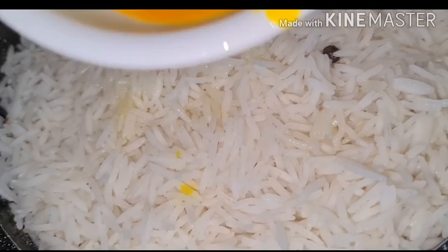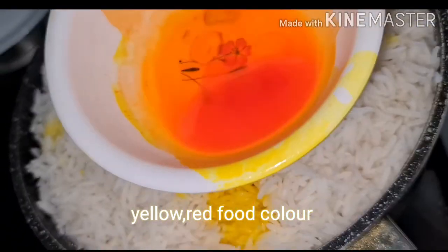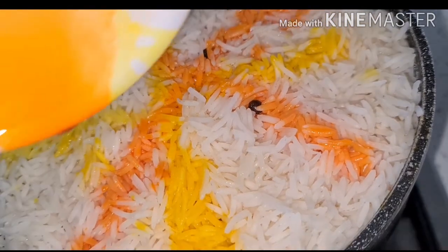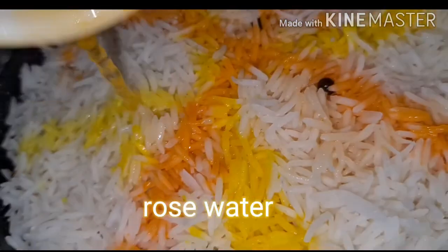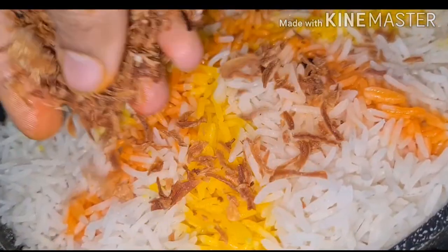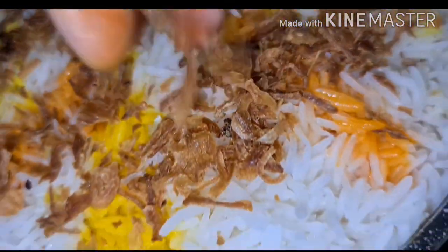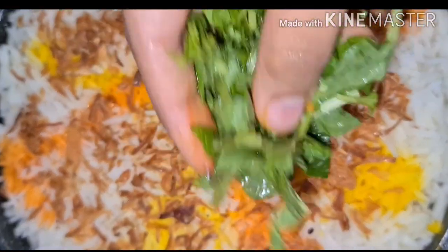Add color, and add one more color — this is optional, up to you. Add rose water. Add fried onions. Now add coriander and mint.